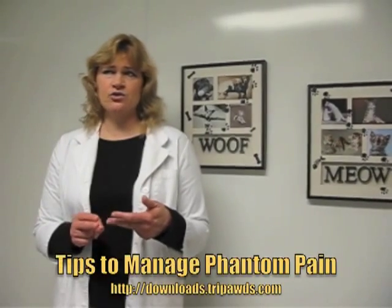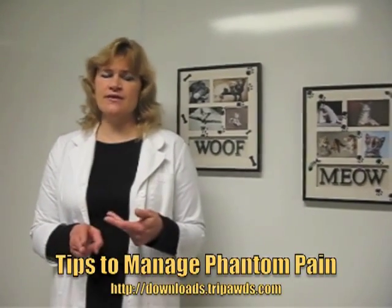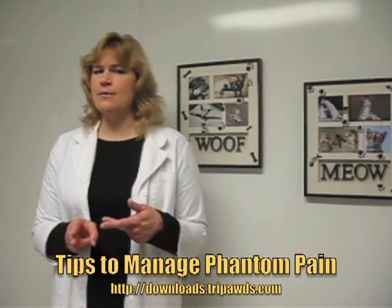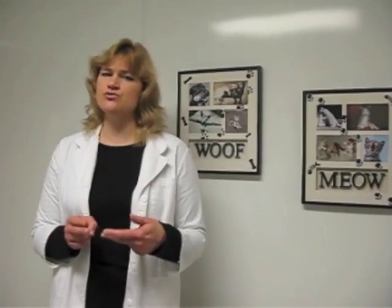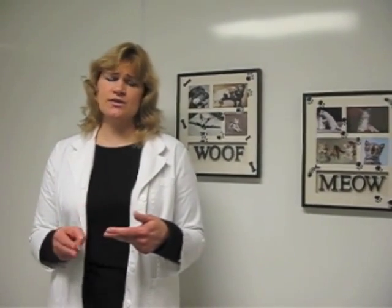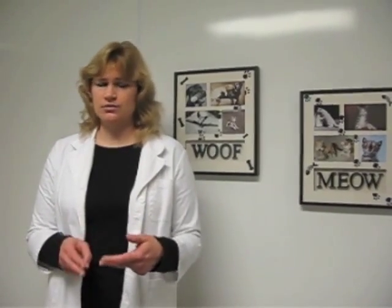We have found that if you give them gabapentin starting just one day before amputation and continuing that for a week, most of those dogs will not have phantom pain. If your dog did not have gabapentin ahead of time and develops phantom pain, you can actually still put them on gabapentin after that. There's a pretty big dosage range, and your vet may or may not have that medication, but it's a human drug so it can be scripted out to the human pharmacy. Most dogs end up taking it two to three times a day for best results.